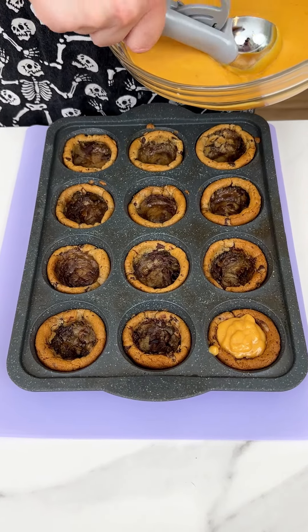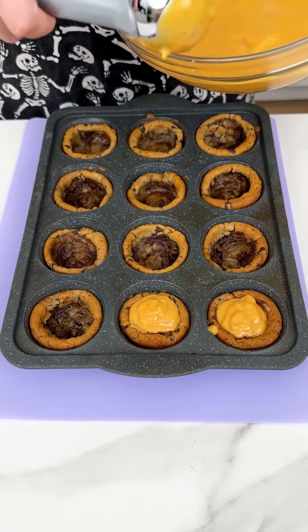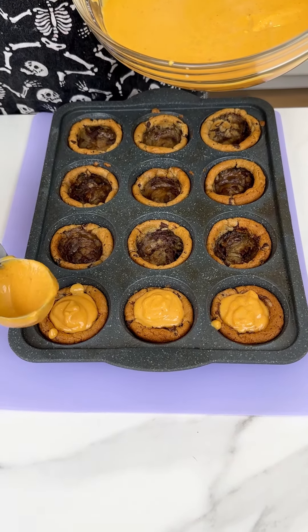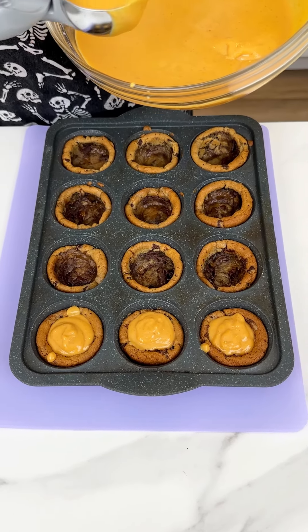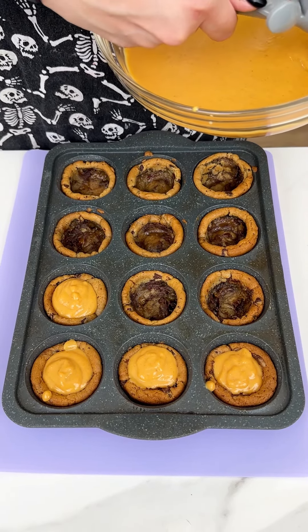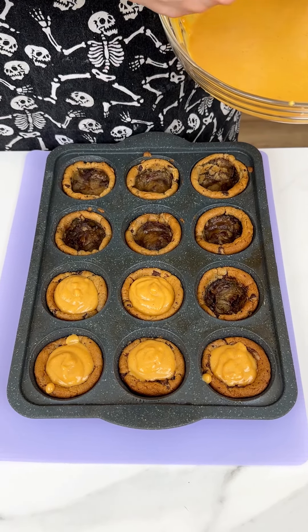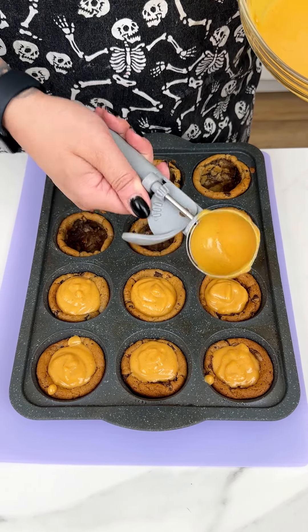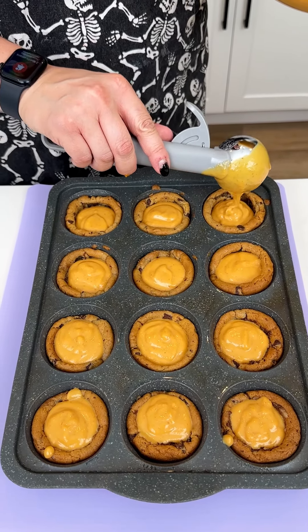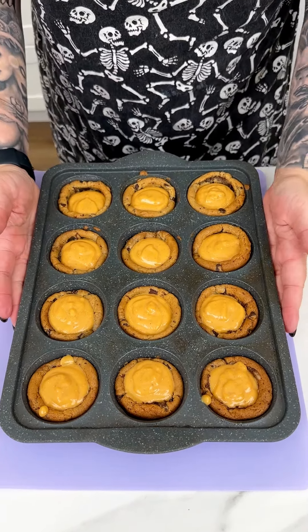Now that we have our pumpkin and condensed milk perfectly combined, we're bringing back in our chocolate chip cookies with our little wells. I'm going to grab that mixture and our ice cream scoop and take a small amount of that pumpkin mixture and go right into the center of our chocolate chip cookies. I love combining pumpkin with chocolate or a sugar cookie — the possibilities for this are endless, and this is one of my favorite little fall treats.